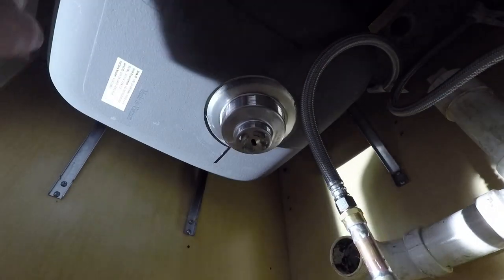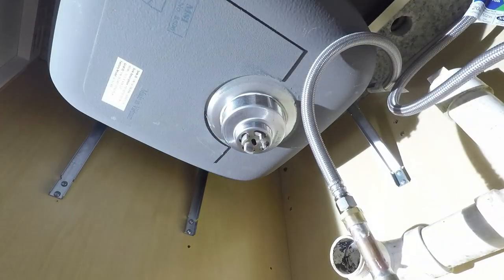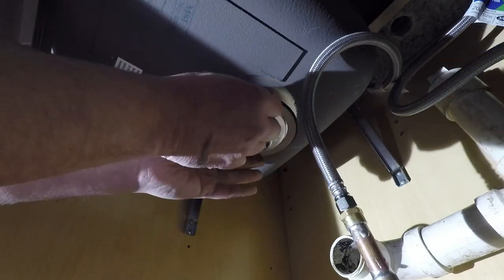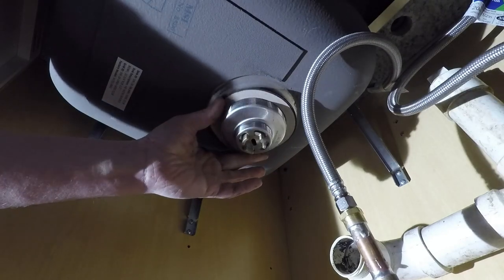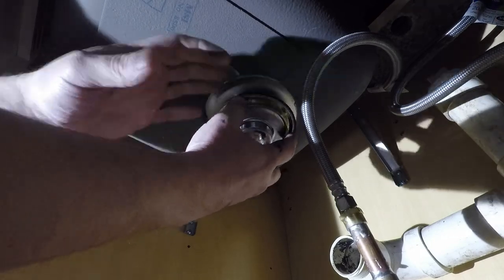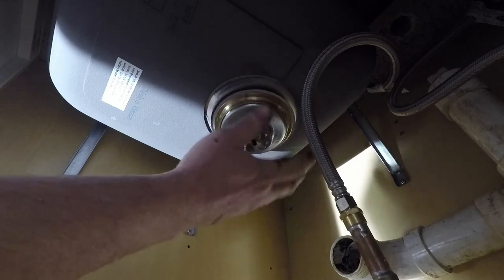From underneath here, you can see the pole that I have up there holding it. We're going to go ahead and install our rubber washer and our fiber washer. This is our ring, and I'm going to reach around and hold that hole so everything stays in place.